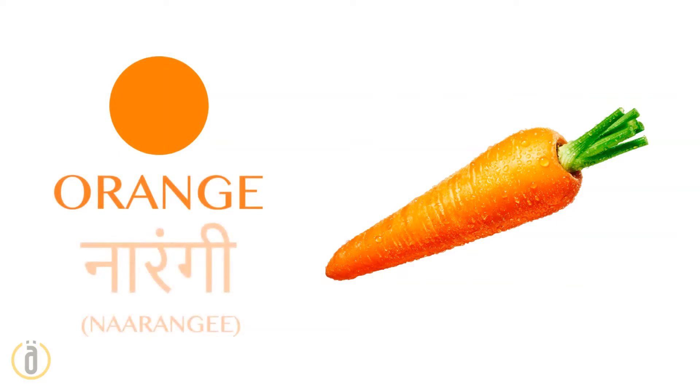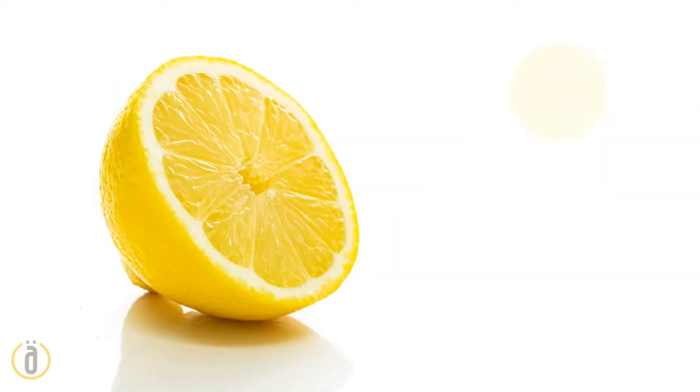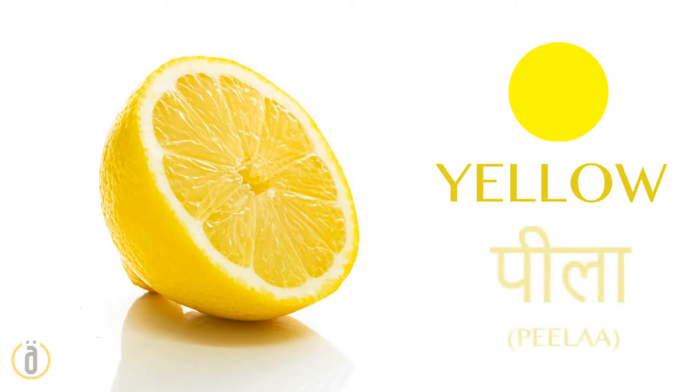Red — lal. Orange — narangi. Yellow — peela.